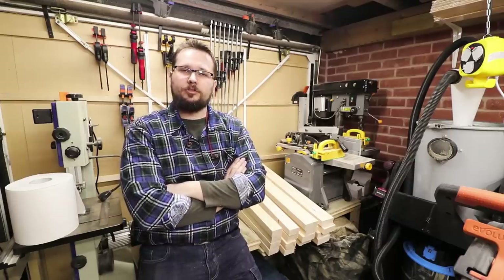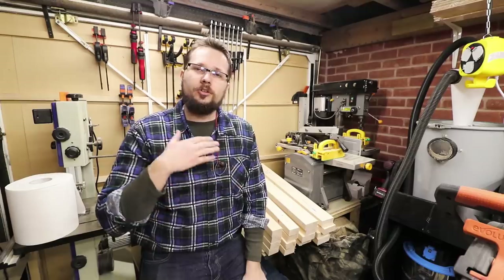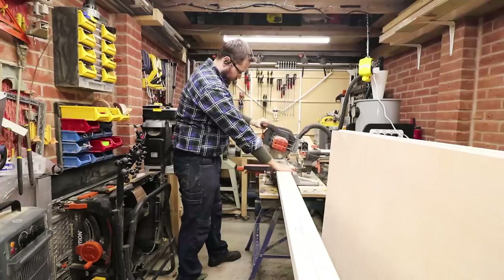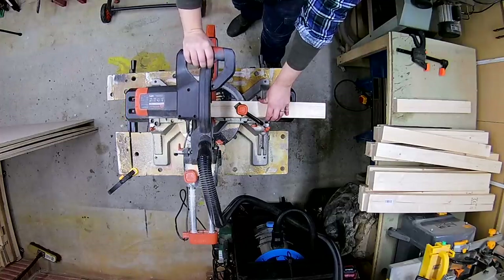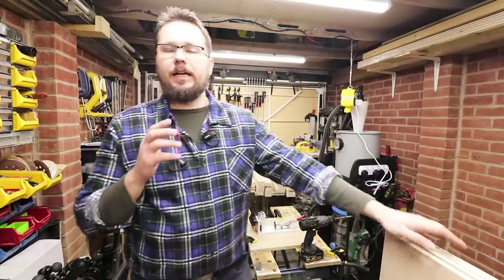All the lumber for the legs is now cut to size, and I'm just going to continue using my mitre saw to cut out the rest of the lumber for the base and for the top of the workbench, again using 2x4s and cutting them to the right sizes.